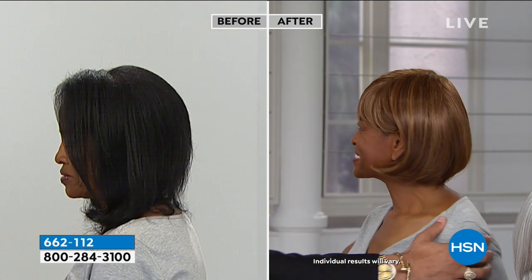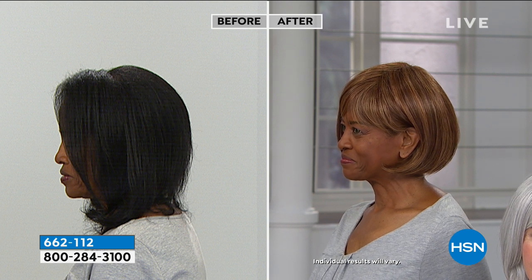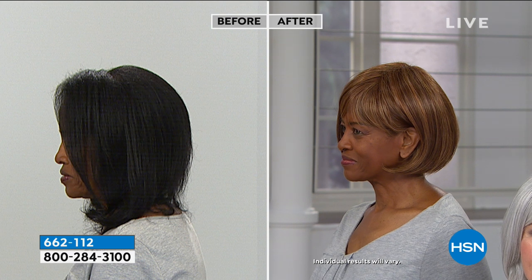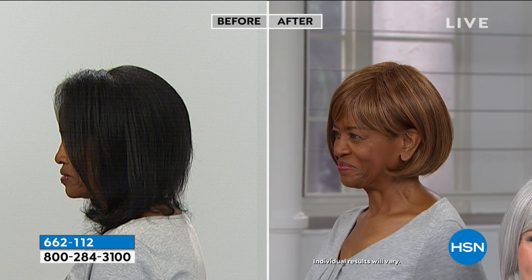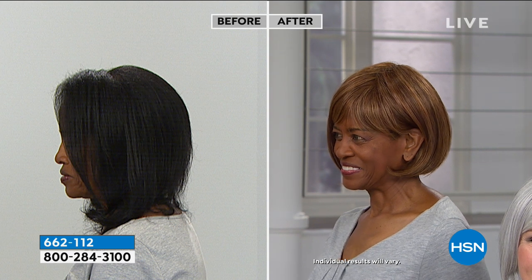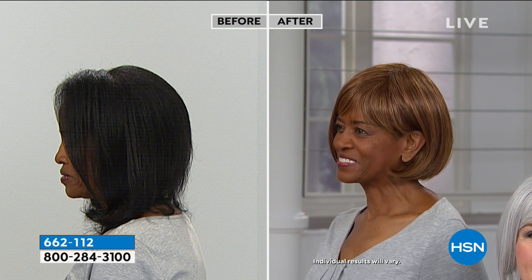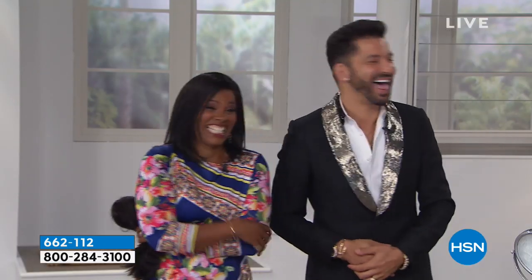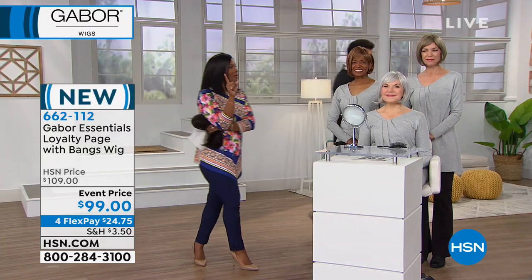Why be ordinary when you can be extraordinary? For her to go into a salon and lighten dark colored hair with caramel highlights and all that dimension — it would compromise the integrity of her hair. Why do that when you can just put this on? As Joy said, you slap it on, go out, and people say 'I love who cut your hair.' It takes two minutes. Just the color in a salon would cost more than this entire wig.